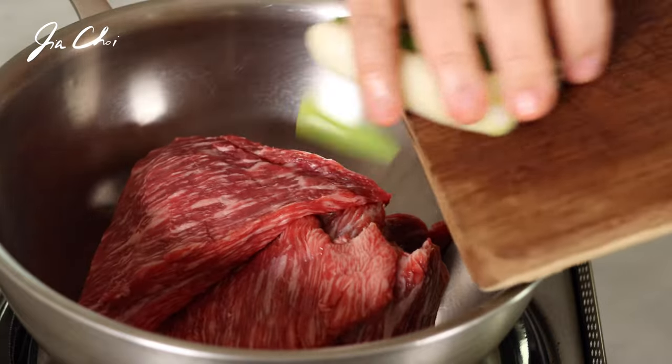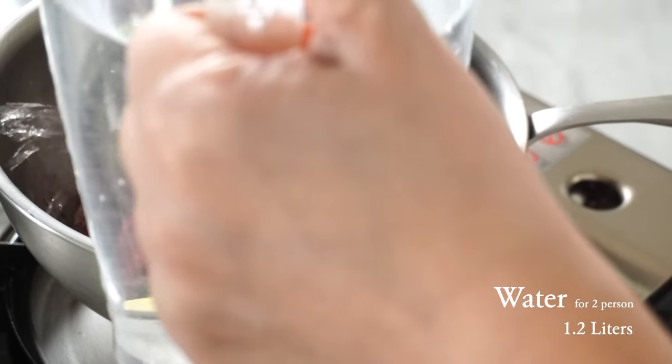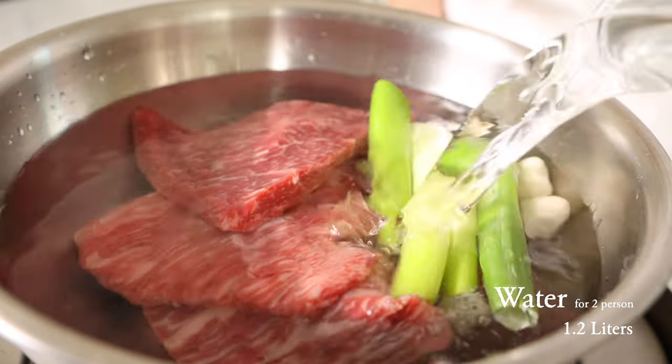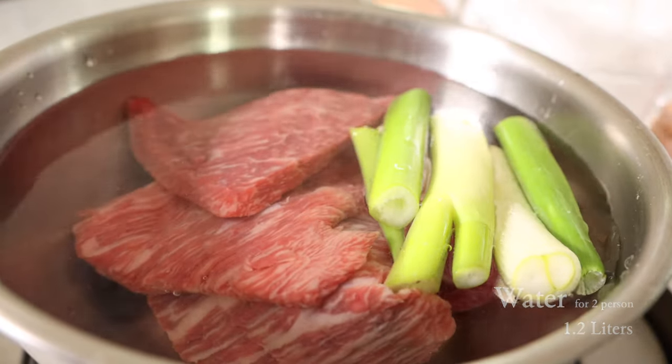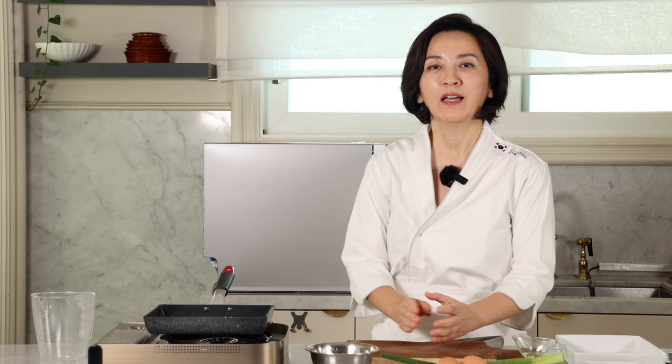In a medium sized pot, add beef, sliced onion and garlic and pour water to submerge. I'm adding 5 cups of water and bring it to a boil. It's going to take about almost an hour to make a beautiful beef stock.